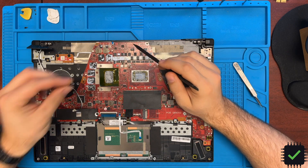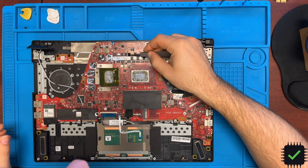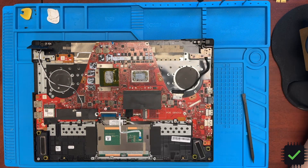After a close inspection, this exact MOSFET was the one that was out. Let me switch to the microscope view and we can continue the story.